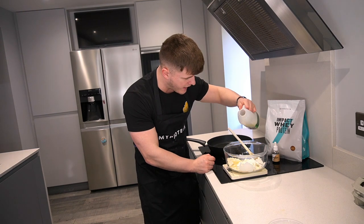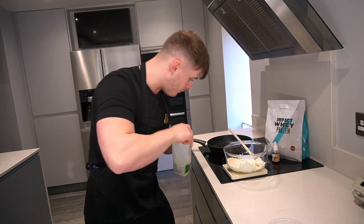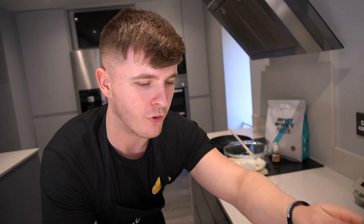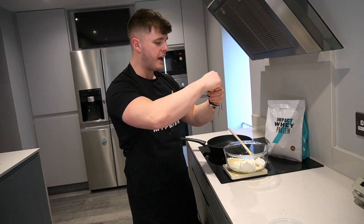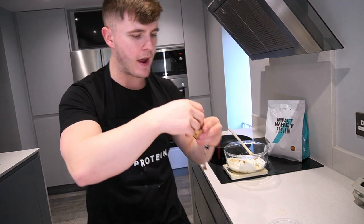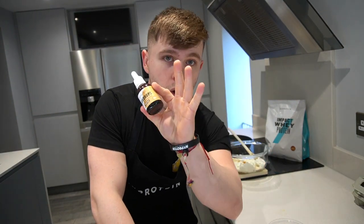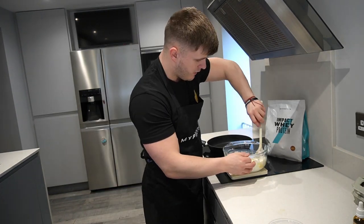Next we're setting the scales back to zero and adding 100 milliliters of semi-skimmed milk — it's what we had in the fridge. To top it off, some MyProtein flavor drops in the toffee flavor — a few drops in like that. This is the stuff everybody is using in their videos but they're not allowed to say they're putting in their pancakes because they're not affiliated. Whether you work with the company or not, everybody uses these — they're freaking awesome.